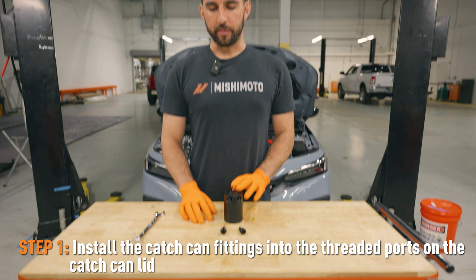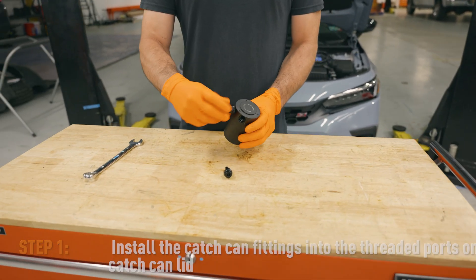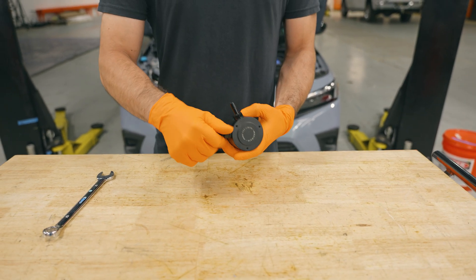The first step, you're just going to get your catch can ready by installing the two fittings that came with it. You can just screw them into the two ports on the catch can, and then use a 17 millimeter wrench to tighten them up.